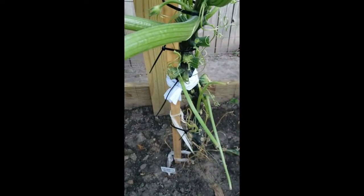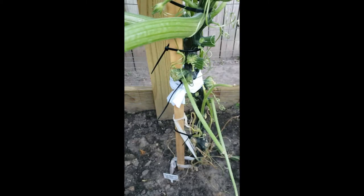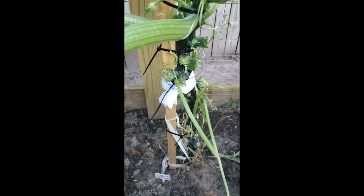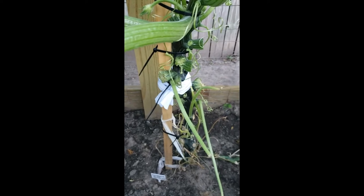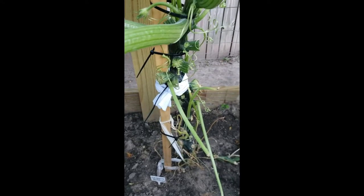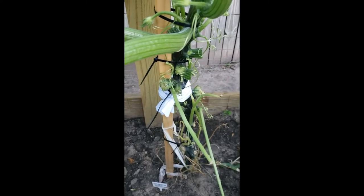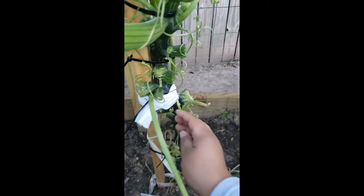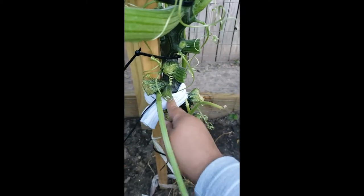My husband and I straightened her back up, and I figured, you know how you graft plants and then you wrap them with cloth so they infuse together — or even when you break a bone, they straighten it and then wrap it, put a cast on. So that's what I've done here. I've just straightened her up and wrapped her.